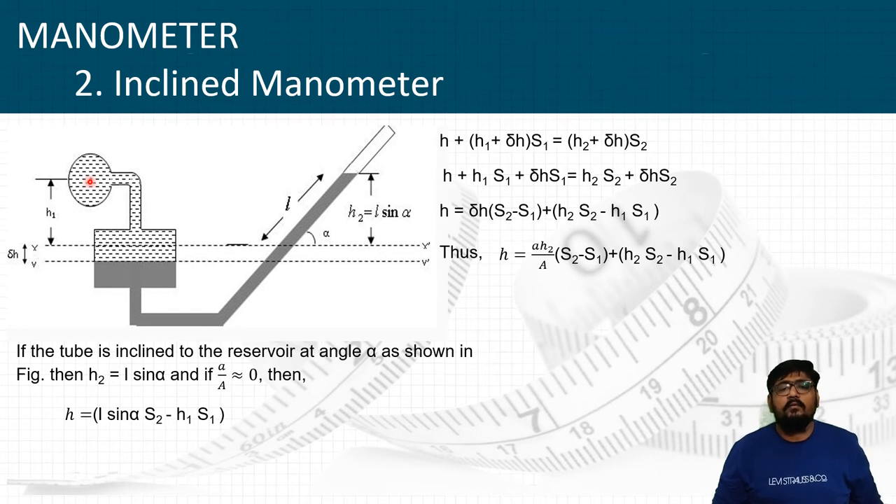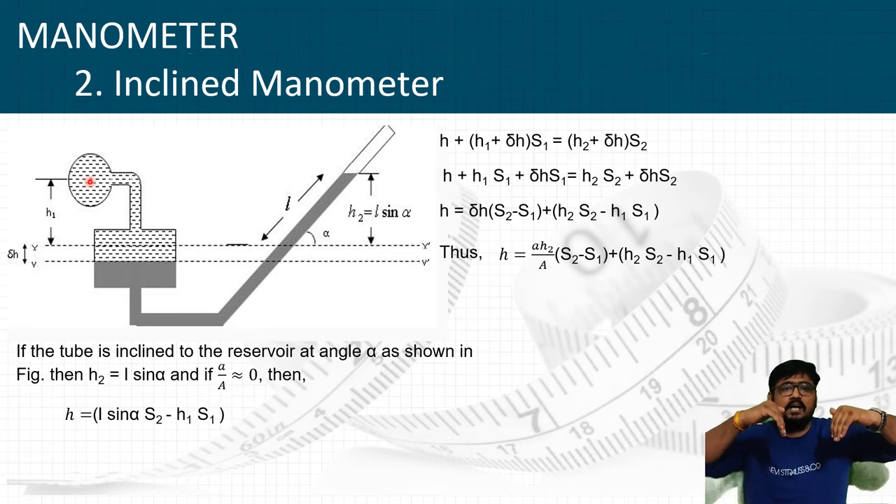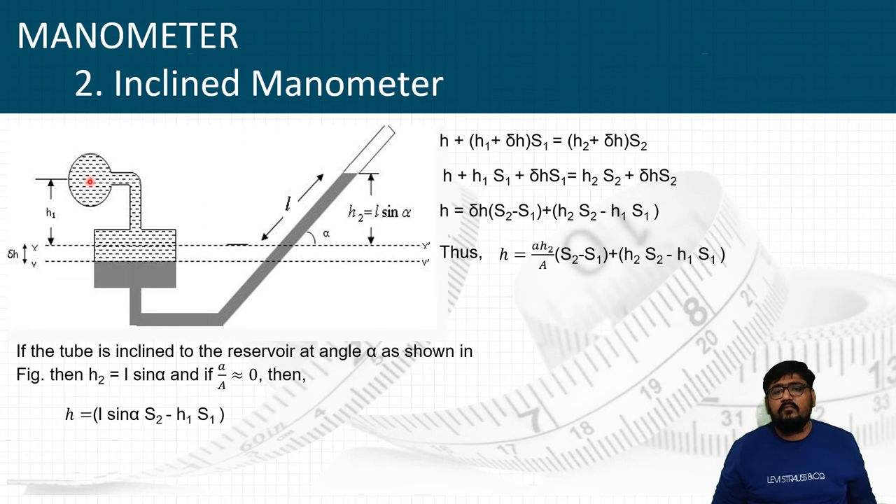By the equilibrium condition, the upward pressure equals the downward pressure, so the liquid maintains the same level. The pressure of fluid 1 is H plus H1 plus delta H into S1, which equals the pressure of fluid 2, that is H2 plus delta H into S2. Solving this equation, we get: H = (a × H2 / A)(S2 − S1) + H2·S2 − H1·S1.